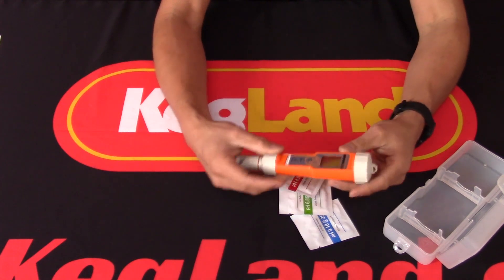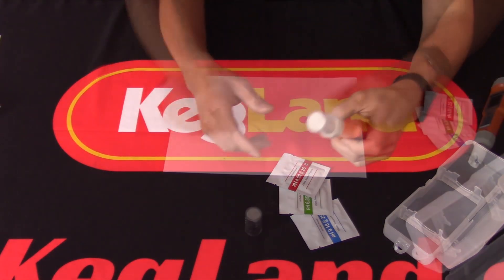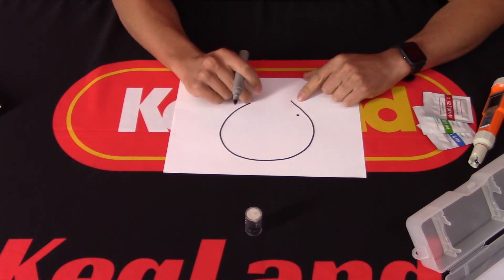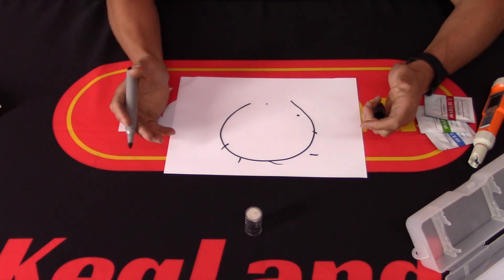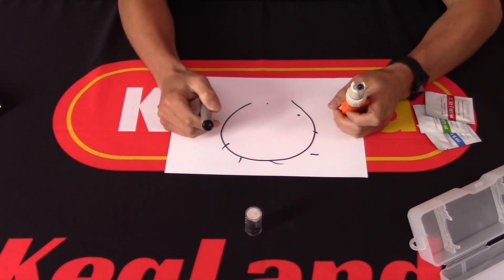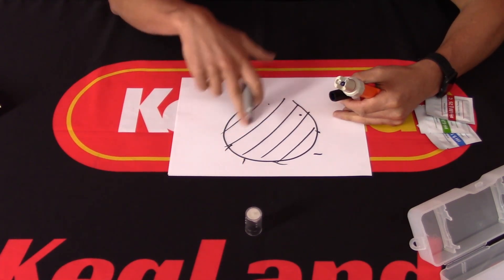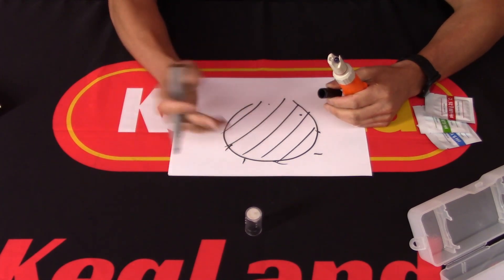One of the really important things is making sure we have a replaceable probe. Inside the probes there's a bulb on the end with a very fine glass membrane — it's so thin it actually has to be permeable in order to get a reading. You've got a KCL solution inside the probe, and if you let the probe dry out, the concentration of KCL will change and the solution will eventually evaporate into the atmosphere, causing the probe to cease to work.